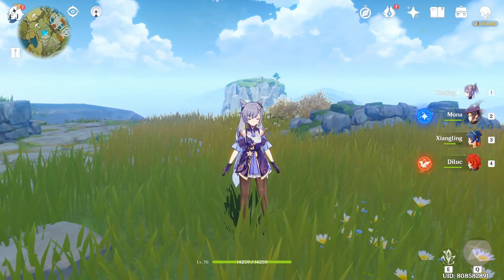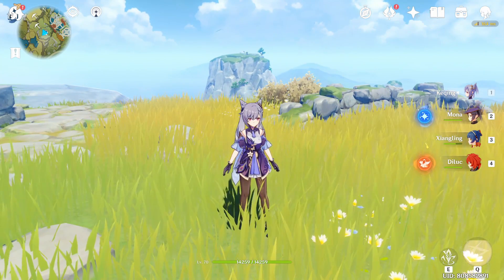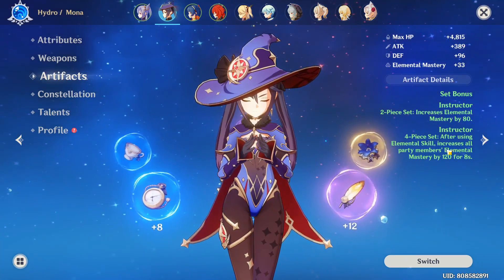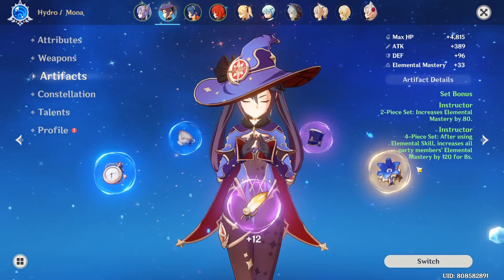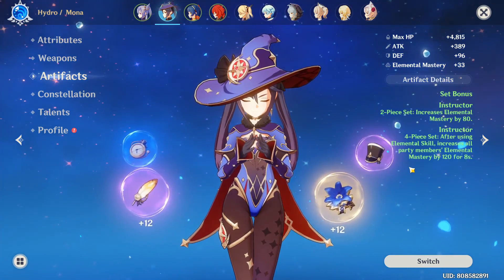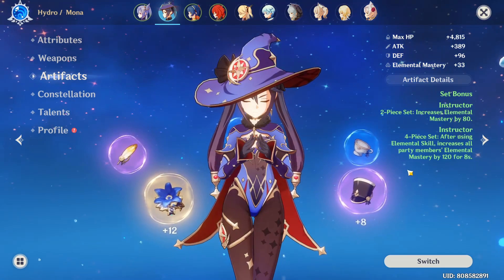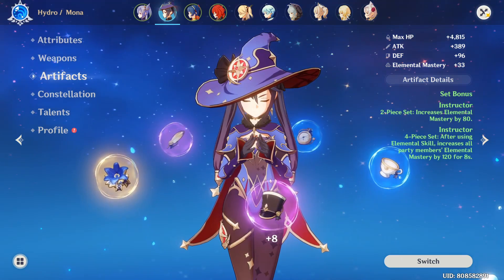Hey y'all, what's up, Feint here with a Genshin Impact video explaining how the four-piece Instructor set works. I'm gonna go to my Mona real quick since she has the Instructor set equipped. The four-piece set bonus states: after using elemental skill, increases all party members' elemental mastery by 120 for 8 seconds. But this is actually wrong. To trigger the four-piece set effect, you need to do an elemental reaction with the character who has the Instructor set. I'm gonna show you why the text is mistranslated and how it actually works.